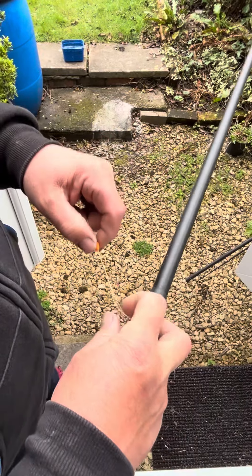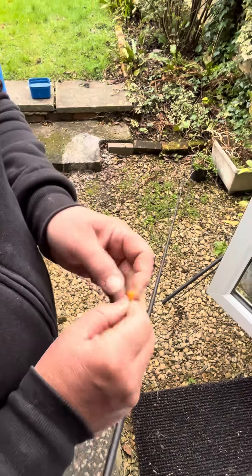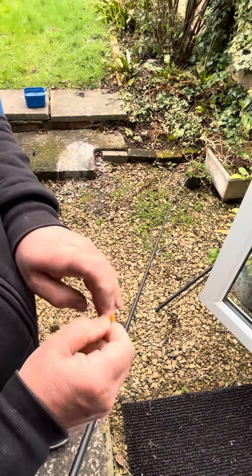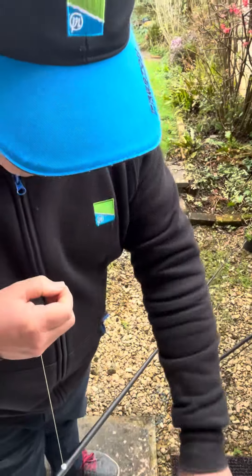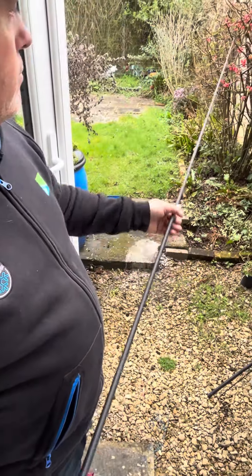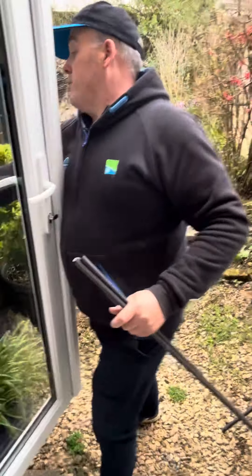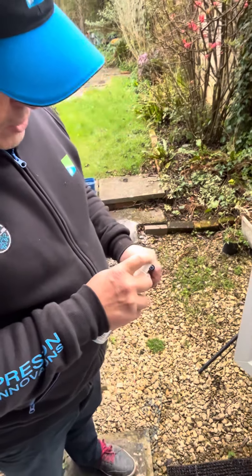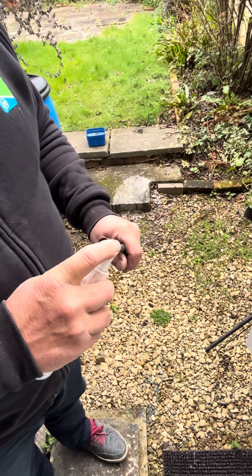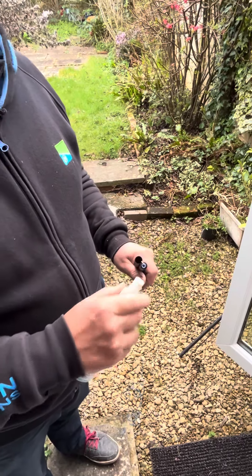Just tie a simple loop — I'm not bothered about that because it's not going to be finished yet. Tie that connector on — it basically stops the elastic going back into the pole, which can be an absolute pain.